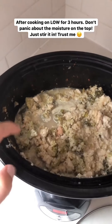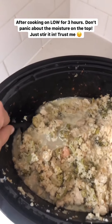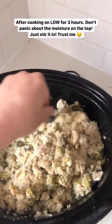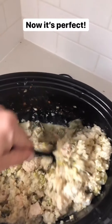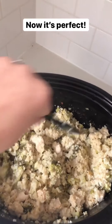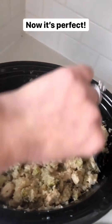This is ready for the lid. Here it is after cooking for three hours. Don't panic — as soon as you open it, you're going to see a lot of moisture on the top, but it all floats to the top. You just go through and stir it in and it'll distribute throughout the whole casserole. It won't be soggy, I promise.